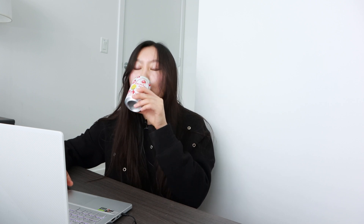All right, now let's start the resume review. I'll just be drinking this while I'm reviewing the resume. So this is a resume that was submitted to me about two weeks ago. It's been anonymized.